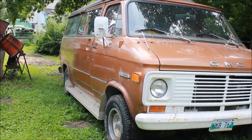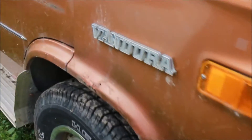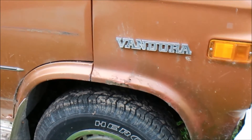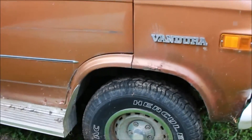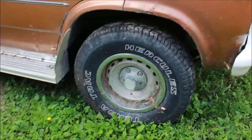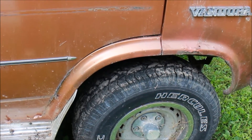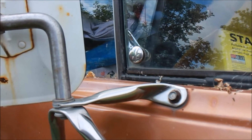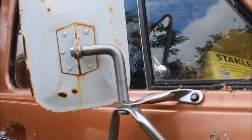I'm throwing around the idea — should I sell it while it still has a safety on it? If I keep it, I'll have to do some repairs. There's a minor concern I know will pop up. It's been sitting so it's a little dirty, but the tires are brand new. I also know I'll need to repair the seals because there's a lot of wind going through there. I can do a temporary silicone fix to seal it up for now, then get new seals later.